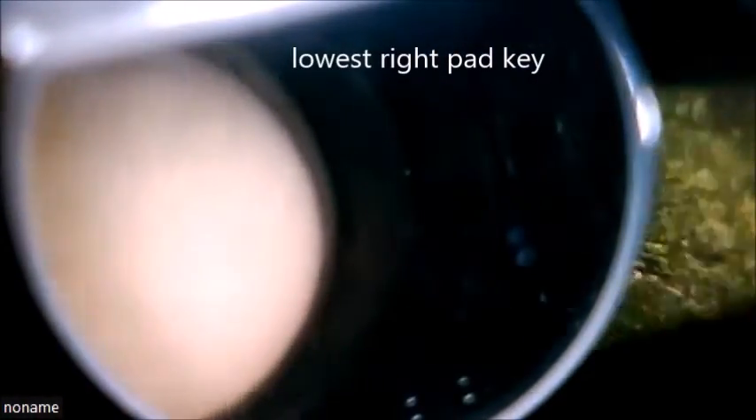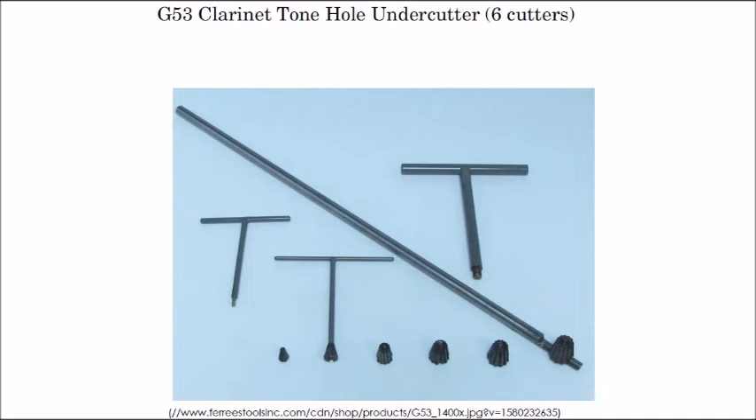Now these are the tools used for undercutting. The long bar is a holding bar where you mount one of the undercutters, push it into the bore, and use one of the three T-tools — you screw it into the top of the undercutter and bring it up to cut. You don't want to overdo it; you can basically completely ruin a clarinet by overdoing it.